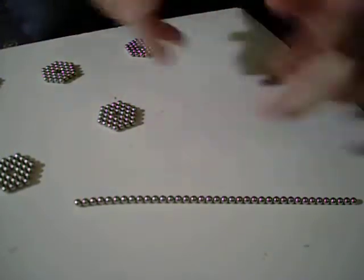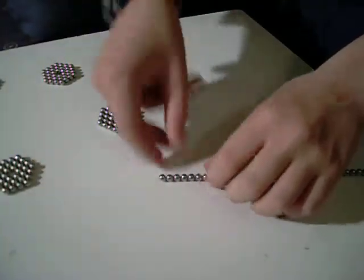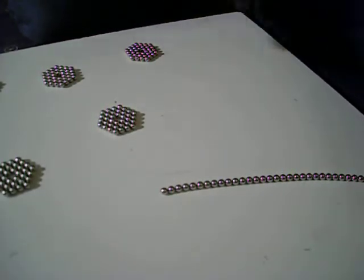Hello, this is 947 Black. I will show you how to make a gun. And to make a gun, you need hexagons.